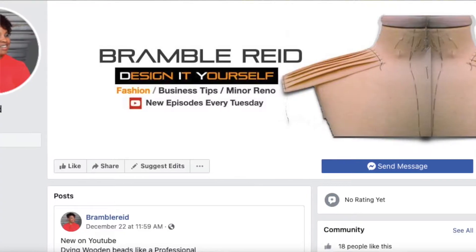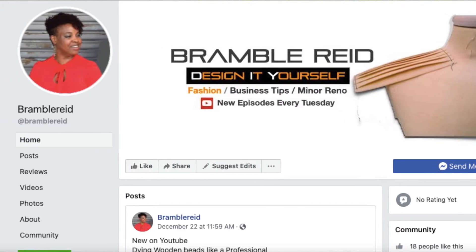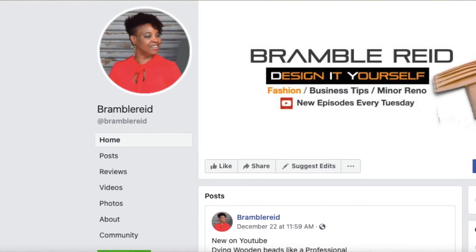For the best creative DIY and fashion content, subscribe to my channel and be sure to hit the bell so you're notified when I upload every Tuesday. I have a Facebook page dedicated to DIY crafts and fashion that you're able to join — now it's your turn.